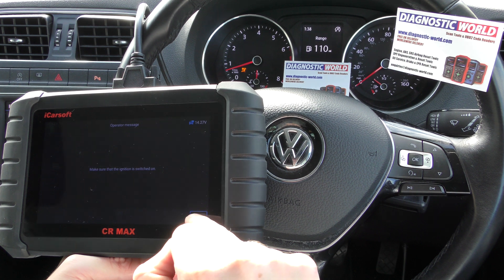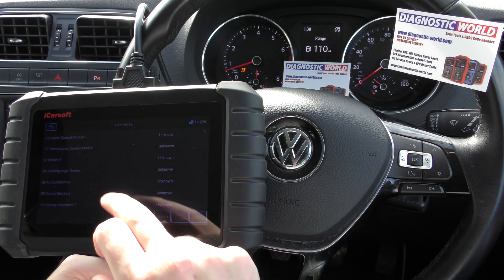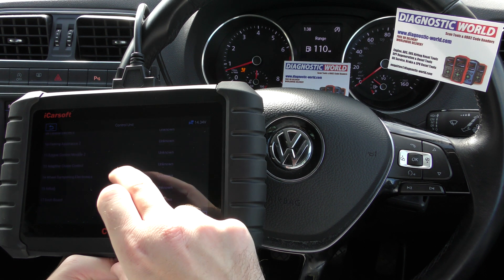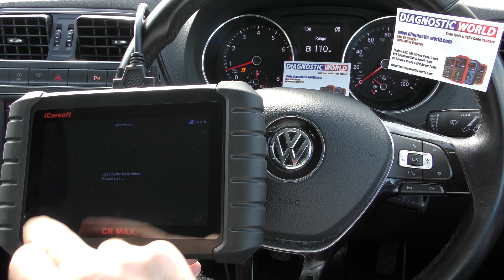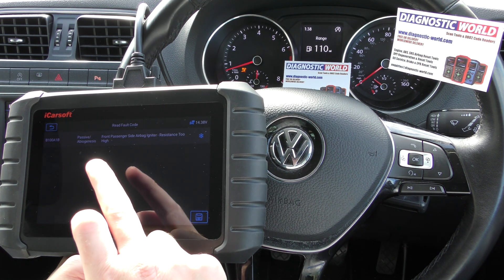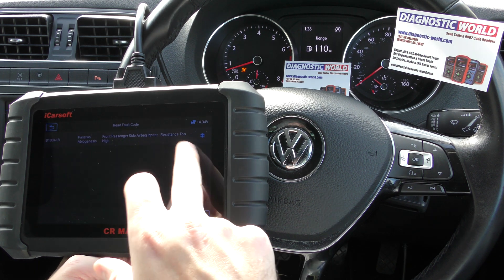Control unit — click on a control unit because you know which system you want to actually diagnose. Then we need to find the airbags. There it is. Read fault code. So we got B100A1B with a description of the fault itself.